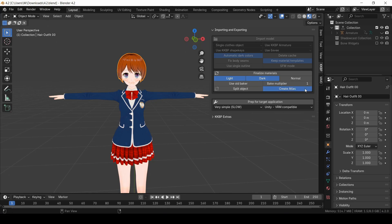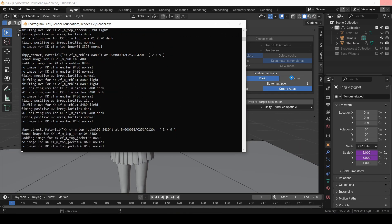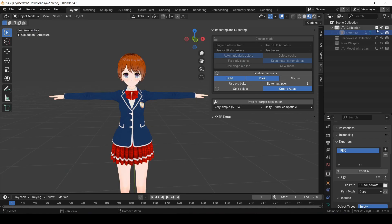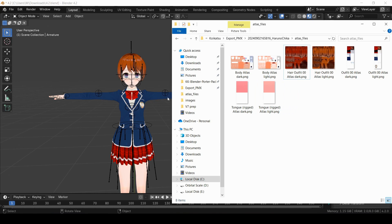If you enable this option, the Finalize Materials button will also create an atlas version of your model. Now that that's done, I'm going to hide the original collection and show the atlas collection. This atlas collection is only using the three atlas files found in the PMX folder.